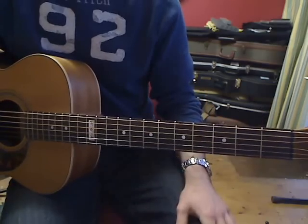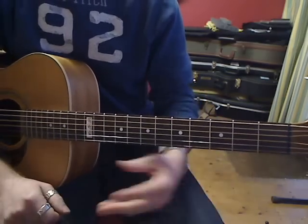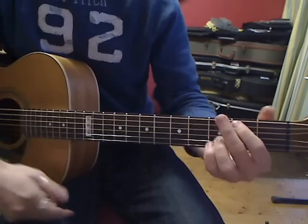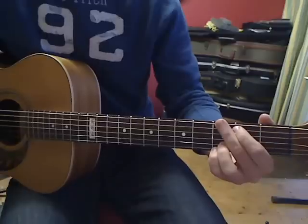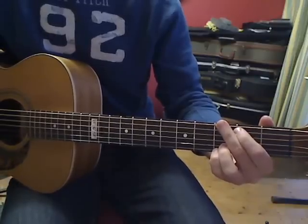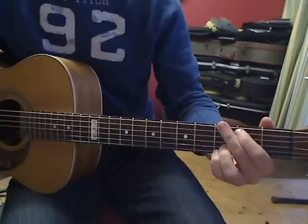I suggest pausing the video again and doing that G to D movement a good few times — if you can picture the change in your head, it becomes a lot easier when you actually do it on the guitar. Let's do this for another while and then that'll be the end of the video.